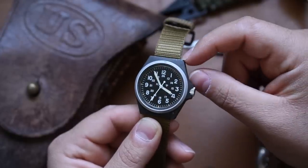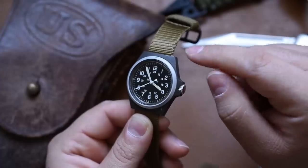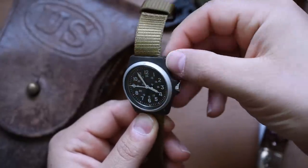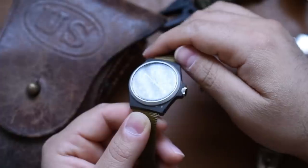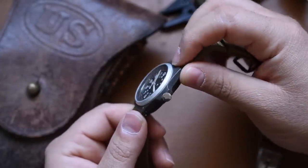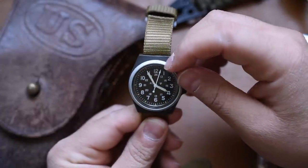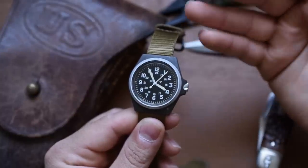Let's talk about the case. This is not a PVD coating, not a brushed finish, not paint — this is actually a composite plasticky polymer material. When we get some close-ups, you'll see this thing has absorbed some good hits. It's got scuffs, dings, and scratches, but it's ticking away, keeping perfect time. The aluminum bezel also has some scuffs, but it's a military watch — this thing has some stories to tell.